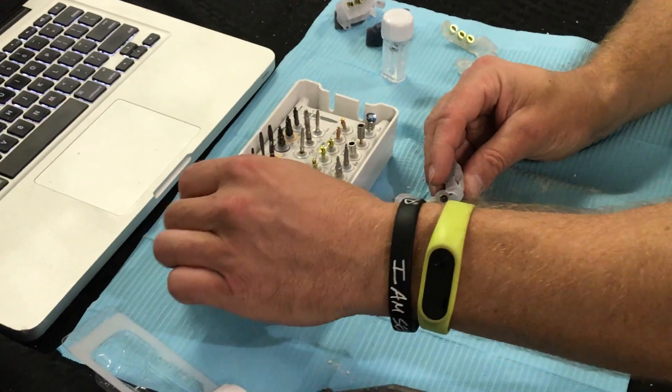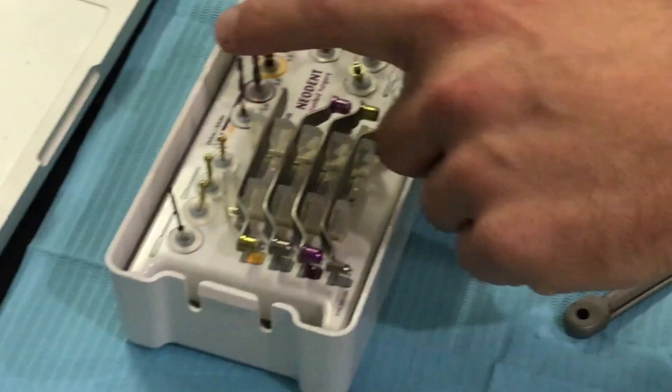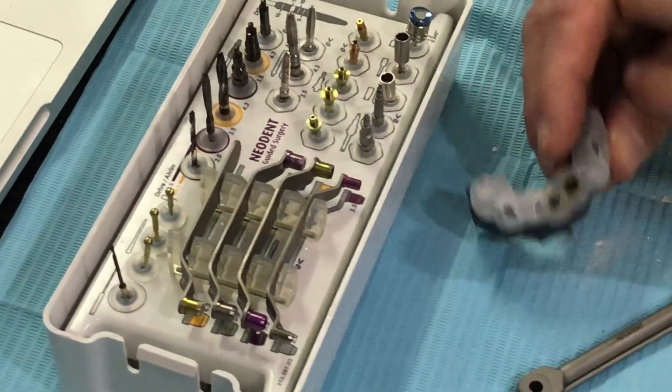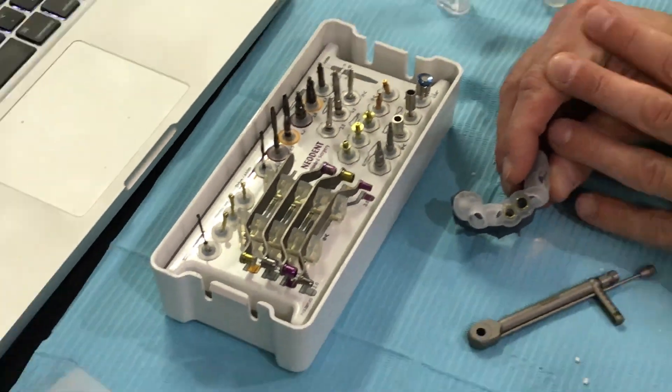You have your fixation drill for the facial aspect if we lock into our guide. You have your two millimeter twist, three five, four three, and then we have countersinks. Everything in this top row would be used at a high speed at 800 RPMs.